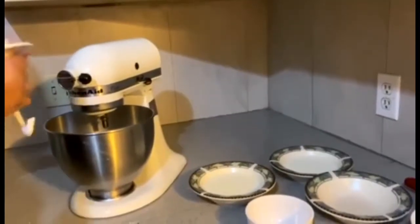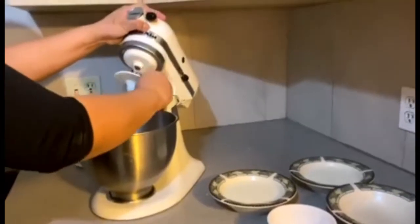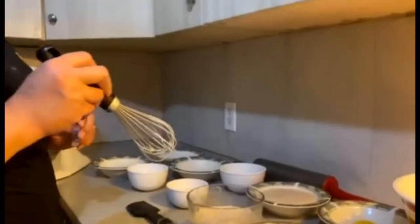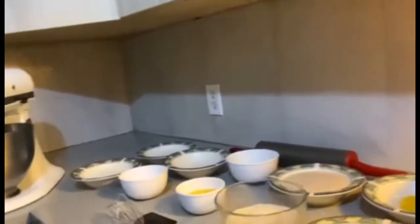We need to mix the wet ingredients — the liquid ones. We need another bowl because we're going to mix this separately. We'll mix the milk in here. Mix it all together.